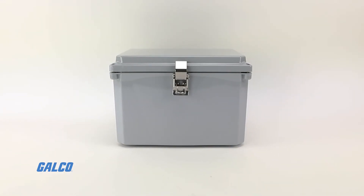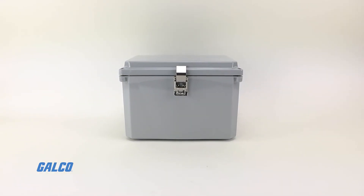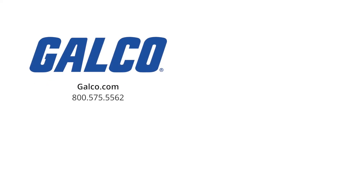To view our selection of Integra Premium Series wall mount enclosures, visit us at galco.com. And don't forget to like and subscribe to our YouTube channel so you can be notified when new videos are posted every week.